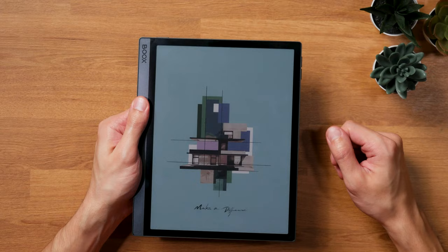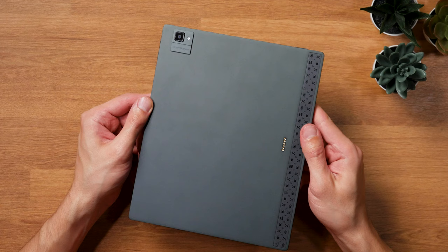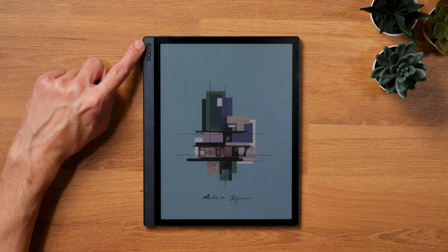The reason it's lighter is the smaller battery size of only 4,600 milliamp hours instead of 6,300 in the regular Tab Ultra C. Unfortunately, there's still the completely pointless camera on the backside, which worsens usability a bit because you can't put the tablet down flat on a desk without wobbling. Boox highlights the faster OctaCore CPU, which honestly wasn't really needed in my opinion, because the regular Boox Tab Ultra C is fast enough already, and the limiting factor is still the E-Ink screen. In daily use, I didn't really notice a big difference.